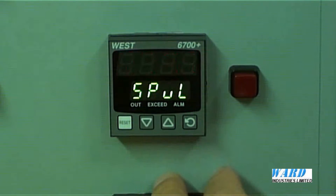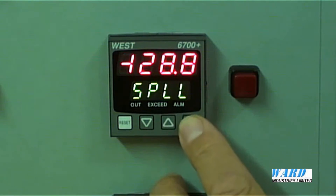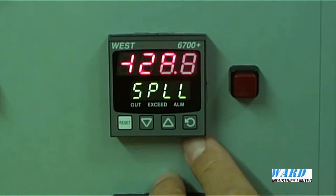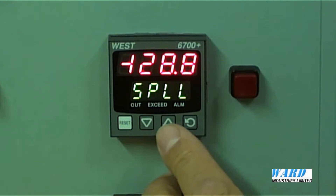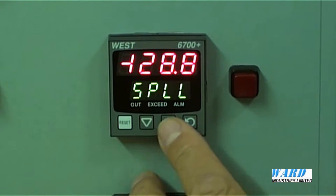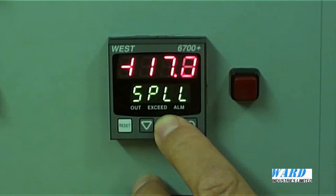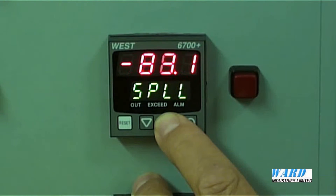Set point upper limit — we can put in our upper and lower limits for the set point. The default is to have the set point limits at the maximum range values, but say for example we didn't want the operator to be able to go down to minus 128.8 degrees C. If we only wanted him to have a range where he could move the set point, say between 0 to 150 degrees C, then we can change that. So just as an example, I'll change the lower set point limit from minus 128.8 to 0.